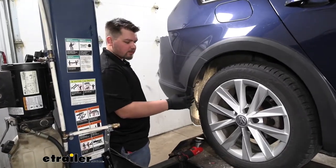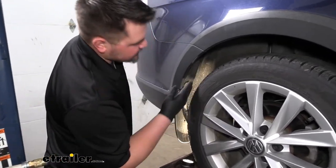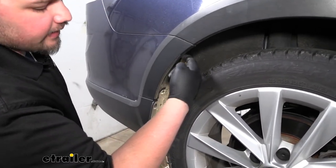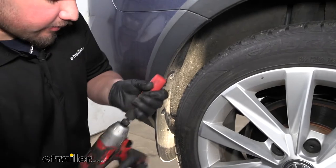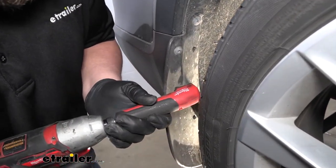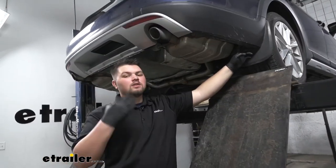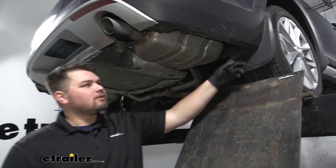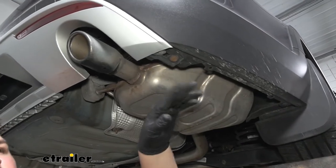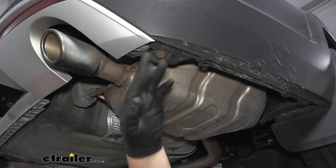We now want to move to our rear wheel wells. We're going to have four T25 Torx bits to remove along the outside, with one located up here and then a Phillips head right here. We'll go ahead and get those taken out. With our hardware removed from the wheel well, we can now move under the back of our Golf. We're going to have a series of hardware to remove on the bottom of our fascia: a couple of Phillips heads, a couple of T20s, a couple of T25s, and one T15.